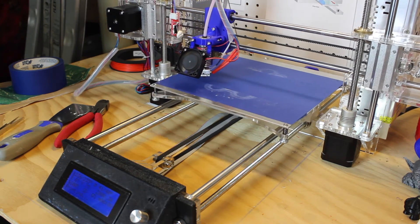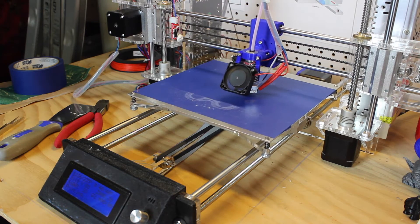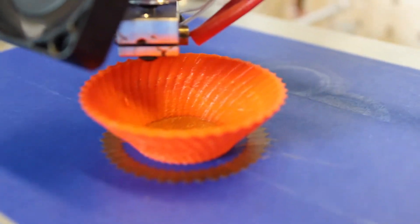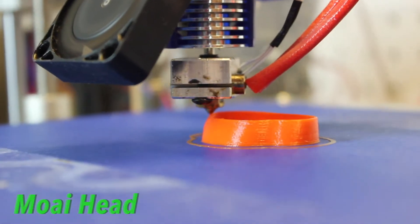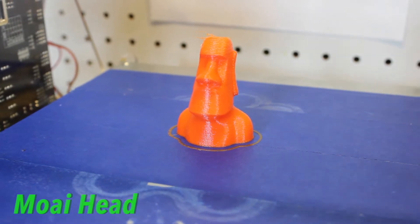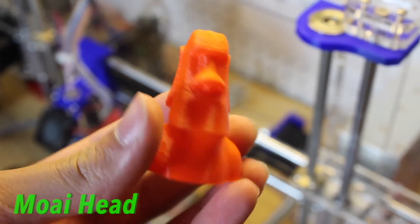The cool thing about this filament is that it's very easy to print with. You can print it fast at 60 millimeters per second, and it has great impact strength as well — it's super durable. It even prints with a Bowden feed system. I was worried about that, but printing it a little bit slower worked perfectly.